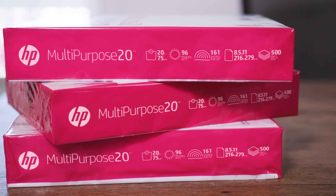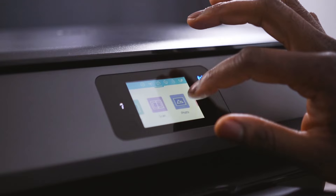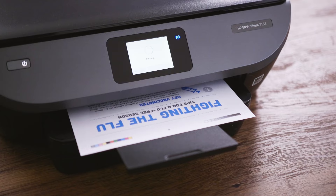HP Multipurpose 20 paper is available in a variety of pack sizes, so you can choose the best option for your printing needs. While optimized for HP printers, it's engineered to work well on any copier or printer — inkjet or laser. No jamming and no frustration.